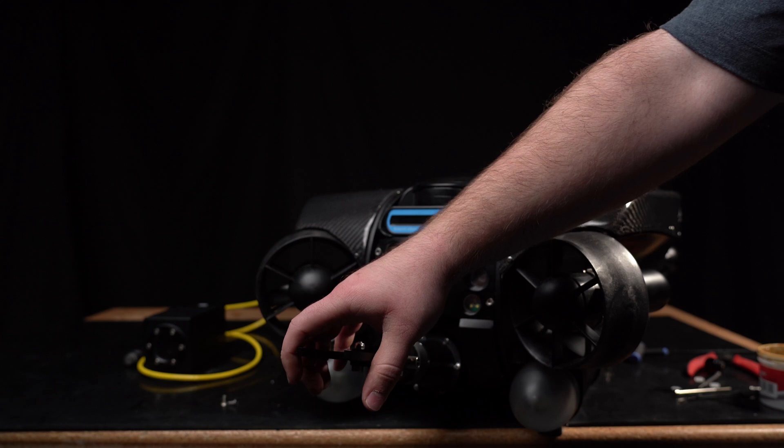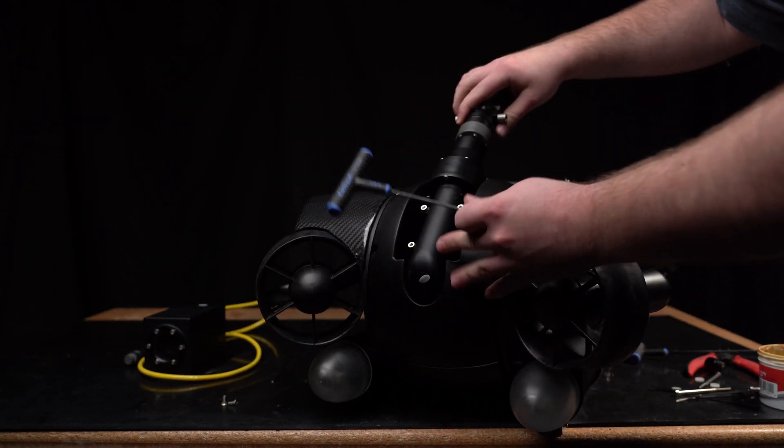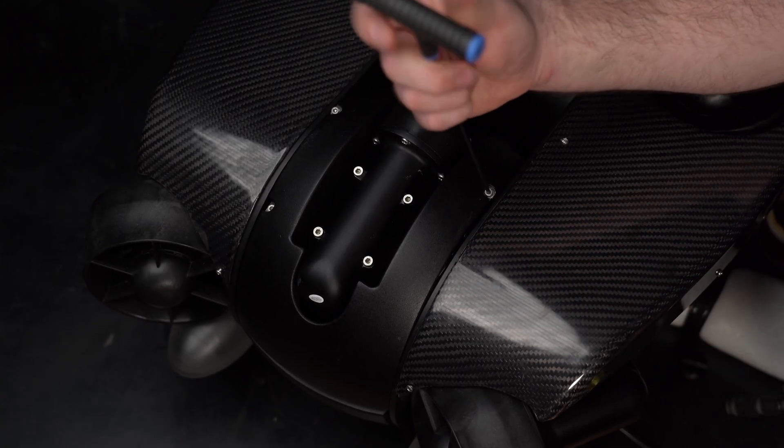Next, manually rotate the head into its resting position. The camera head is mounted on a slip clutch, so moving it will not harm it. Remove the four bolts from the bottom foam.